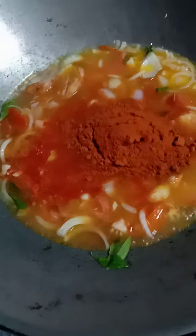Add in the pounded ingredients and chili powder. Let it boil for a while.